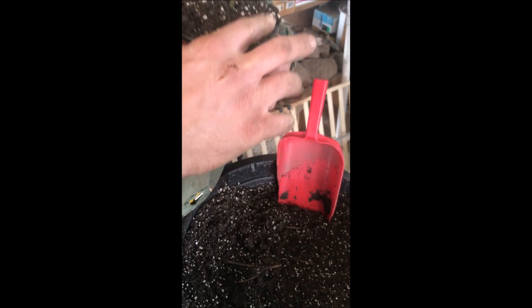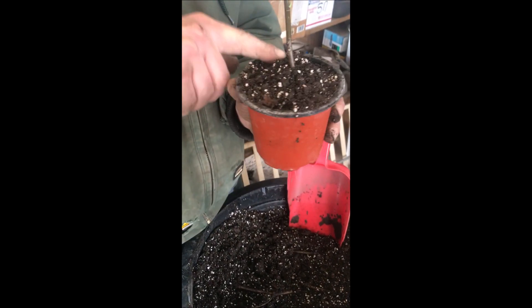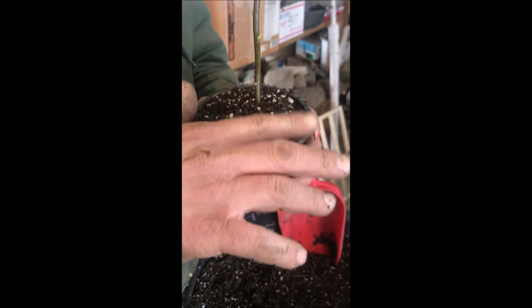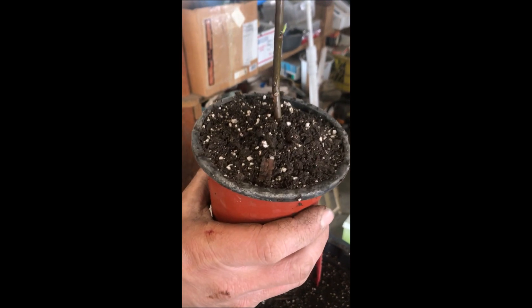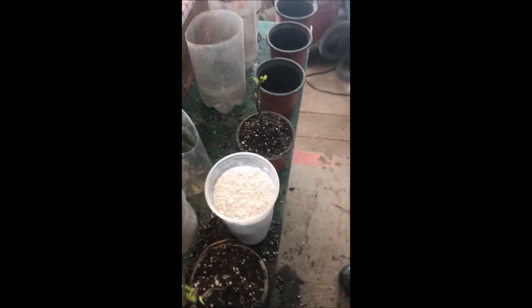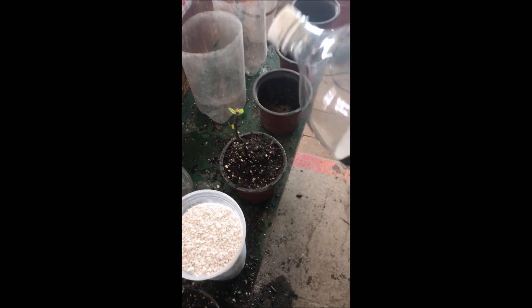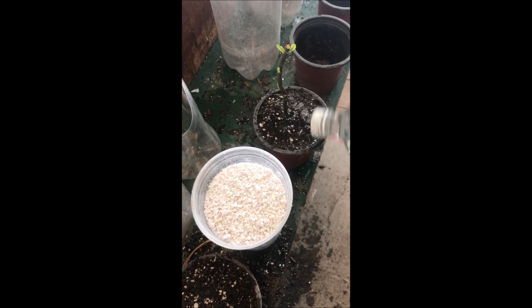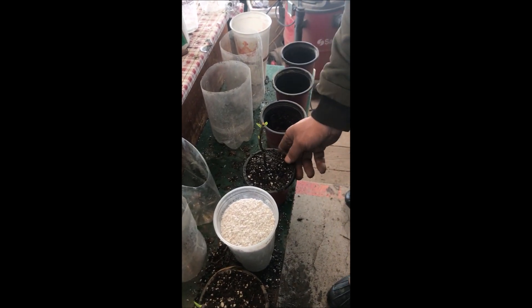We do a little bit of tamping on the sides, but don't tamp where the soil is in contact with those young little roots, and that's all you need to do — you're pretty much good to go. When you water it, as you can see, we have a little hole in the cap of a soda bottle and we can water it very lightly. Again, we don't want to damage the roots.